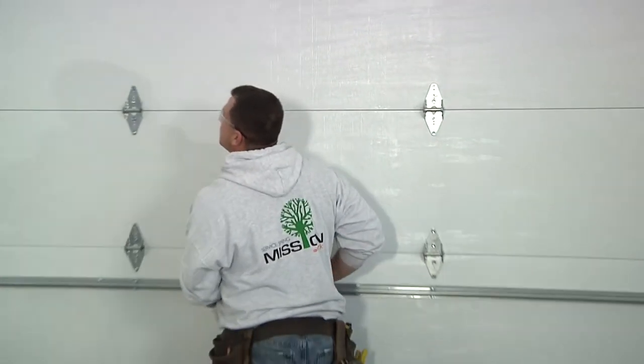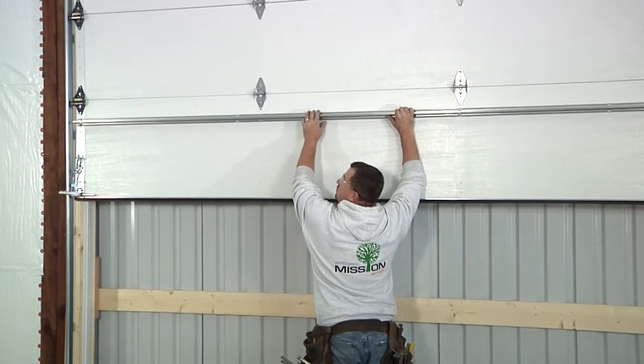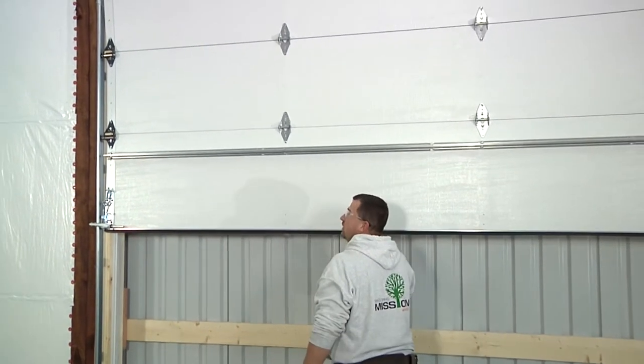A garage door is balanced by the correctly installed and wound torsion spring. A well-balanced door should move easily through its operation by hand and be able to stop halfway without falling down or going up.